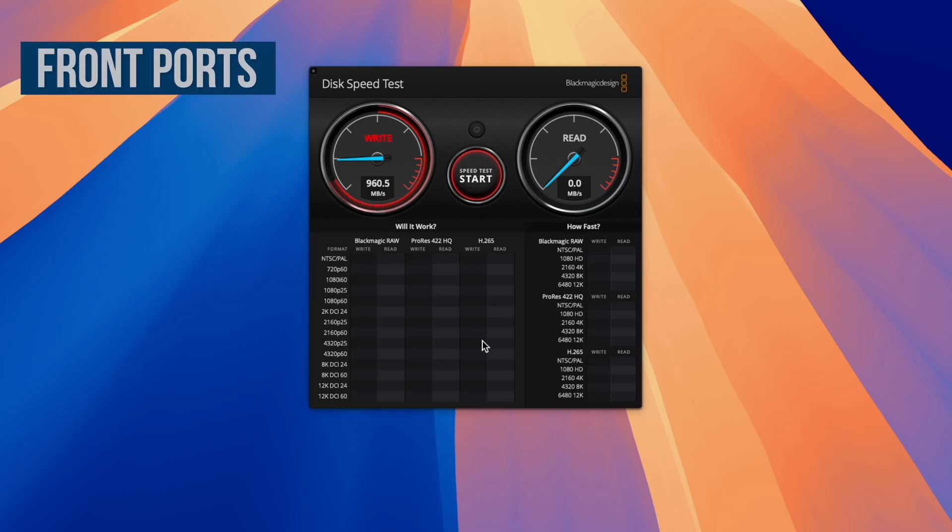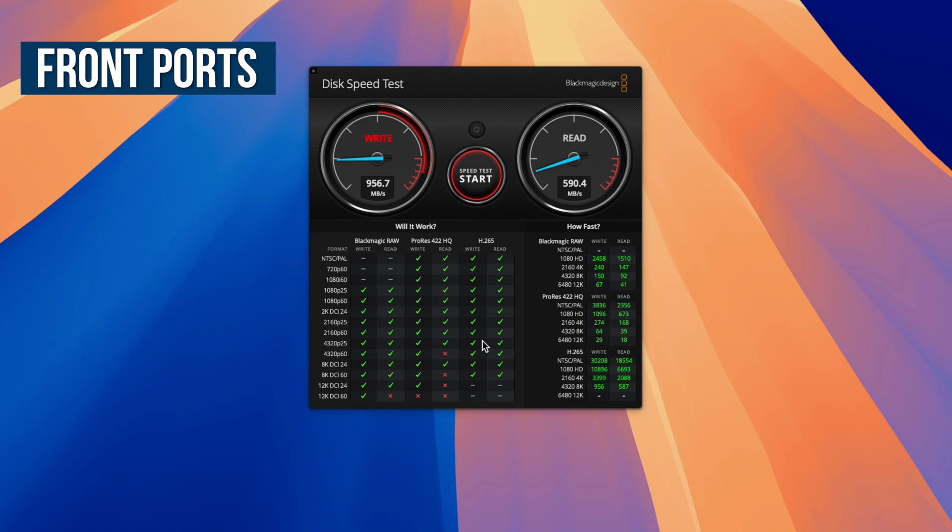First, while connected to the front ports, the write speed was about 960 megabytes per second, while the read speed was quite a bit slower at around 590. So while the write speed is close to the maximum performance you could expect for a USB 3.2 Gen 2 drive, the read speed definitely leaves something to be desired.